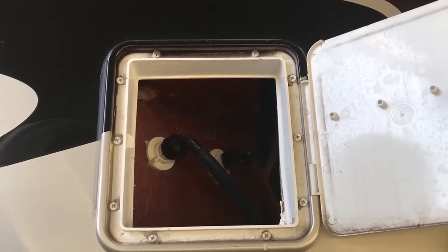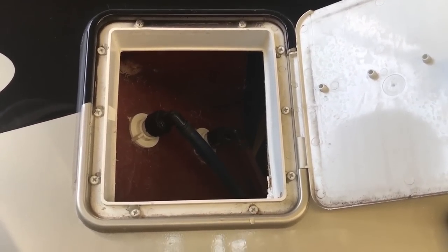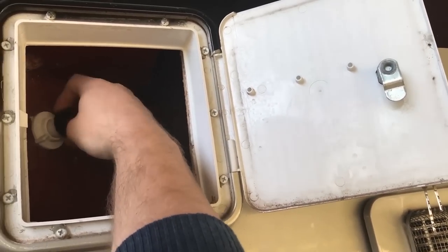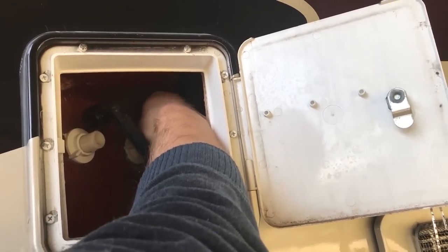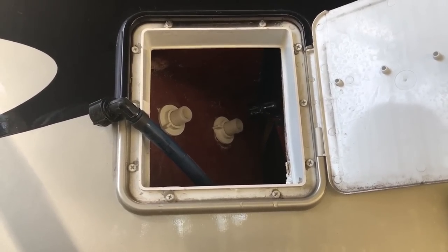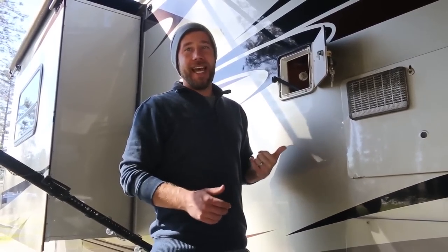We did turn off the water, though we may still have a little bit in the pipe, so we may get a little bit of leakage here — but I don't think it's going to be anything too serious. Now our hot and cold water are disconnected.